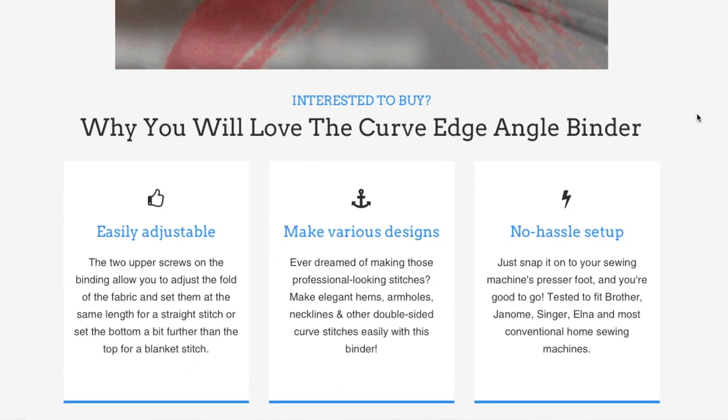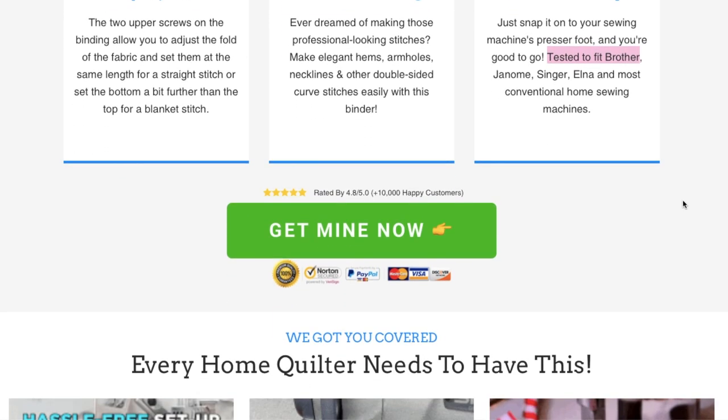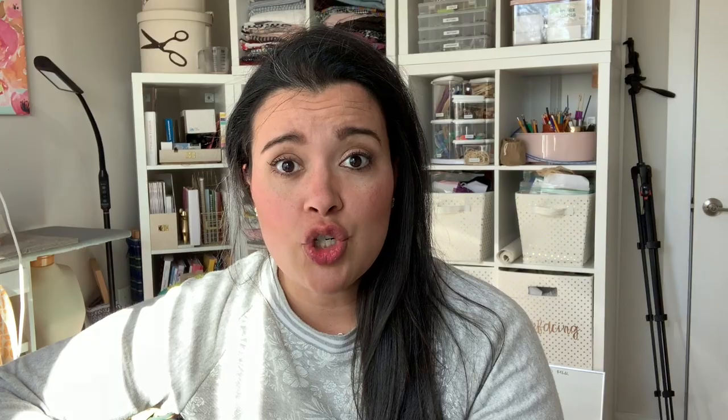So that's a real bummer. I do feel a little bit misled from my Instagram ad — they just weren't super clear that it was just for industrial machines. I did email them, so if I have an update and they get back to me with instructions, I will for sure let you guys know. But if you come across the Curve Edge Angle Binder from Pick Element — buyer beware, buyer beware. It does say 100% satisfaction, so I am going to be able to return it.